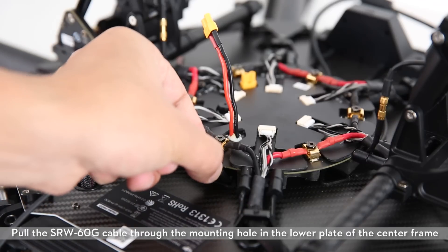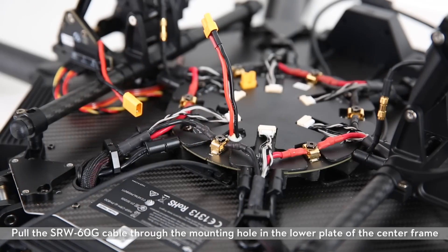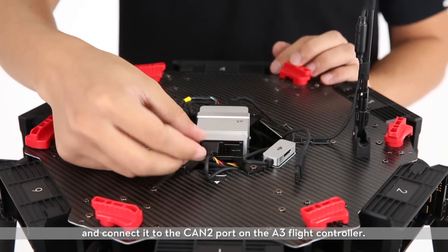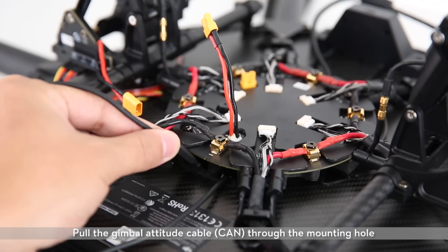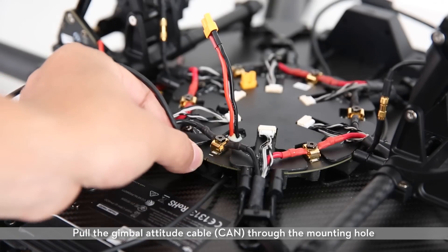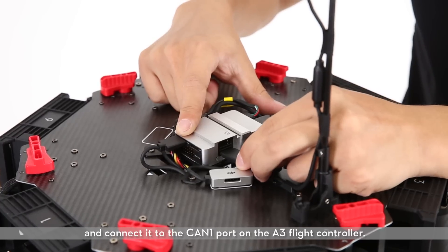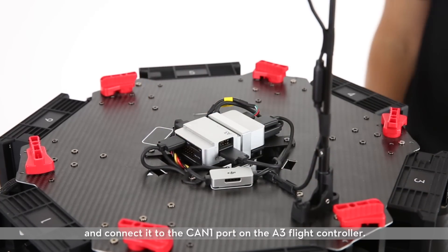Pull the SRW-60G cable through the mounting hole in the lower plate of the center frame and connect it to the CAN-2 port on the A3 flight controller. Pull the gimbal attitude cable (CAN) through the mounting hole on the lower plate of the center frame and connect it to the CAN-1 port on the A3 flight controller.